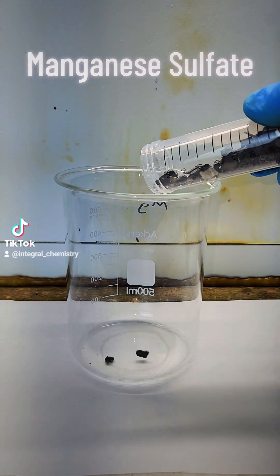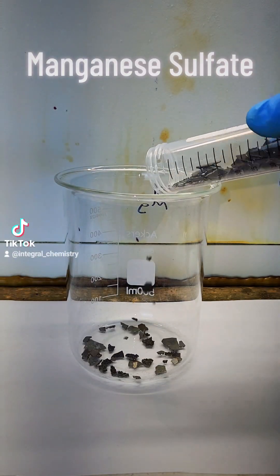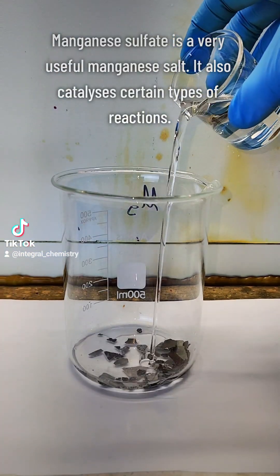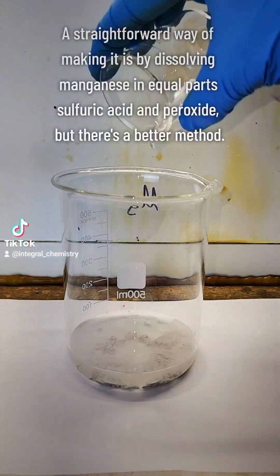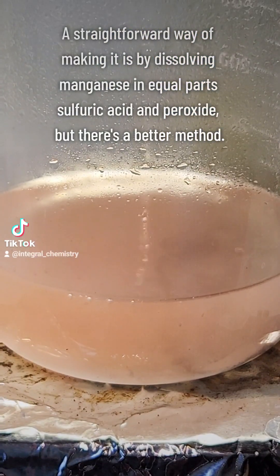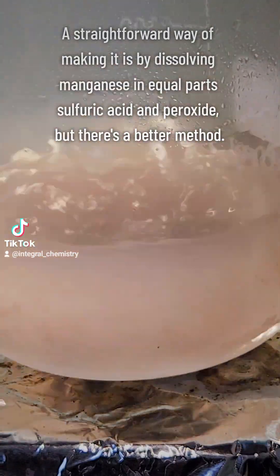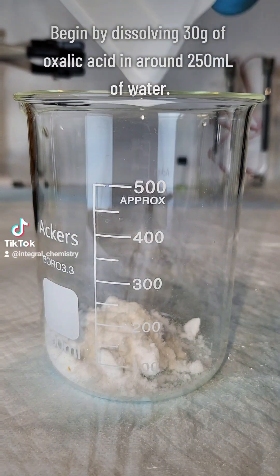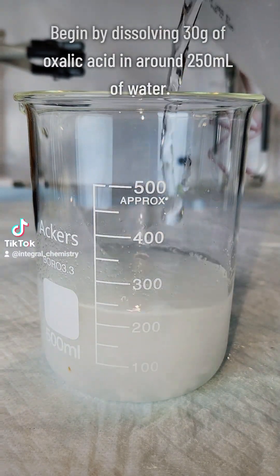Today I'm going to demonstrate two methods for the synthesis of the useful salt manganese sulfate. The first is the more direct route of simply dissolving manganese metal in a mixture of hydrogen peroxide and sulfuric acid. This route is okay, but due to a variety of reasons I'll explain later, it's kind of hard to obtain a pure product this way. So I'm going to show you a method I think is better.